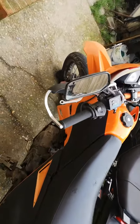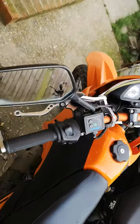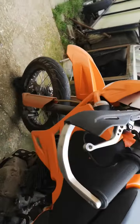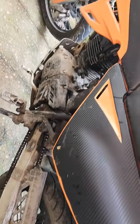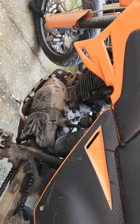It's pretty much standard apart from the exhaust and the heated grips which I put on. It doesn't look new because I've ridden it a little bit and she needs a clean.